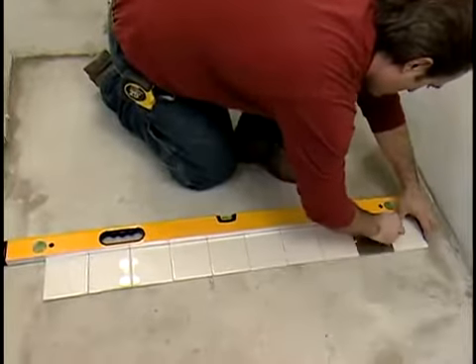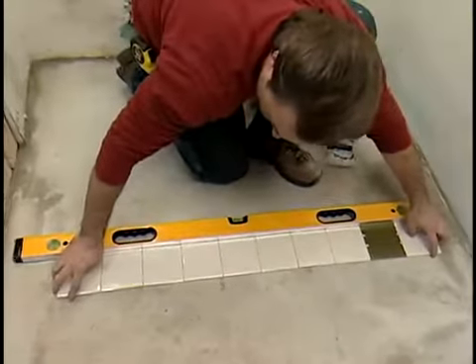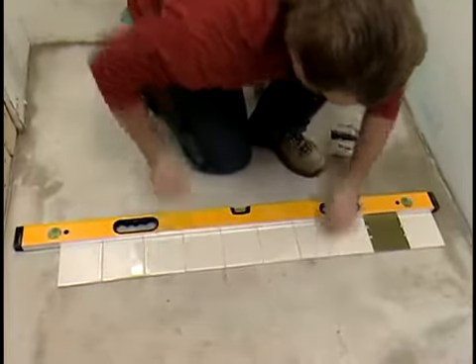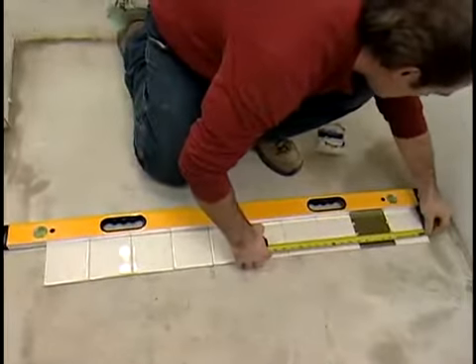Before you start working with the tile, determine its actual size. Place 10 tiles side by side and measure the length of the row. Divide by 10 and use the resulting number as the tile dimension for your layout.